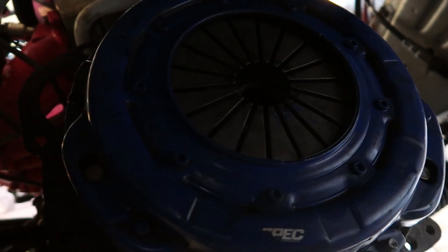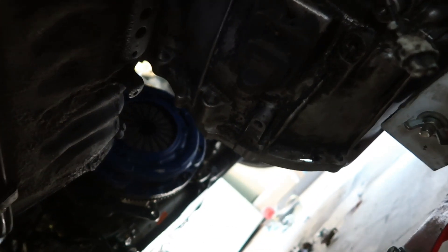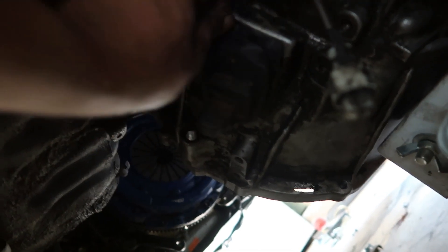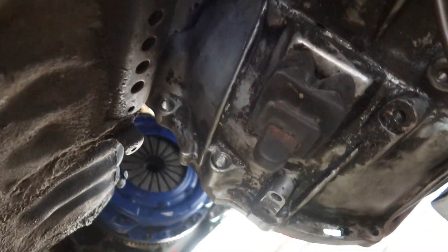I don't want to hop onto the ground, but we will do this. Trans is in place. Clutch and flywheel are on. We're just taking a quick break before we attempt to put this in again. My boot is all jacked up, but whatever. Hopefully this goes good.